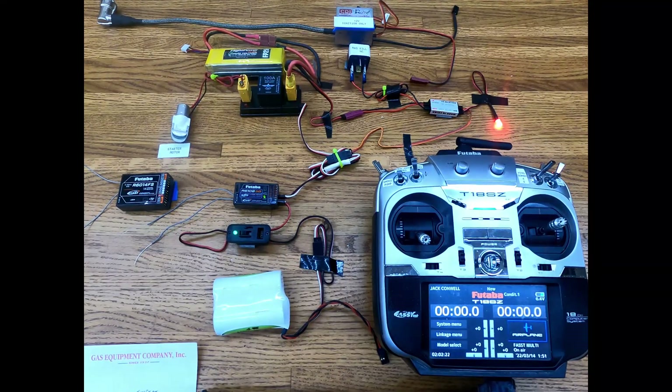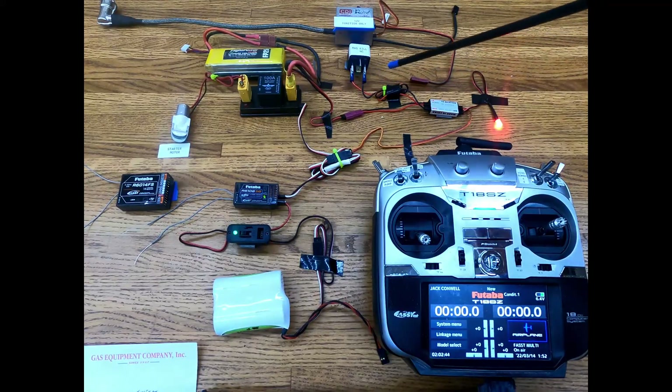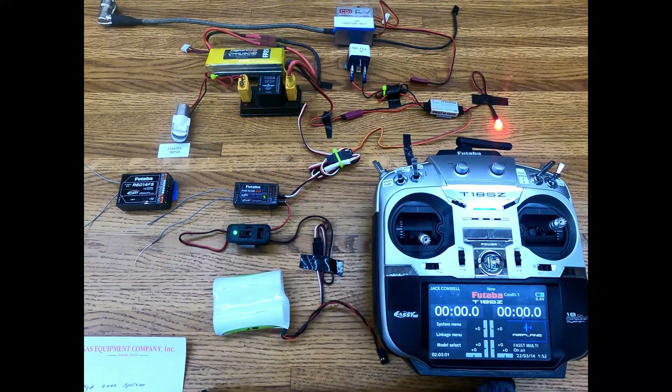If you do use an ignition module, make sure that it is 12 volts or get your voltage hooked up right to it. If you are using a mag and you want a mag kill, make sure it is normally closed so if you lose voltage to it, it will kill your motor. They do make these — another company does, but we use the RXL on our planes. It's just a simple relay — we mount it on the firewall to keep any funny stuff from getting back into the airplane at all. Hope you enjoyed this video, and have a good day.